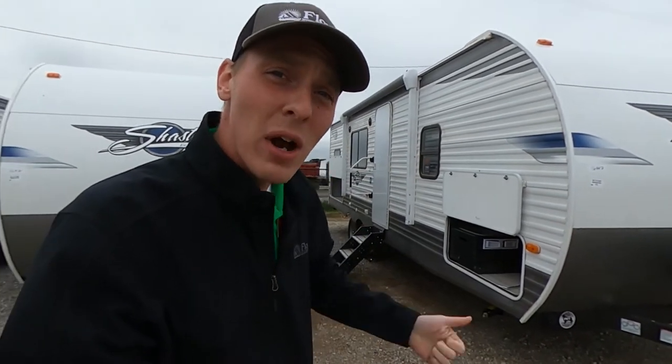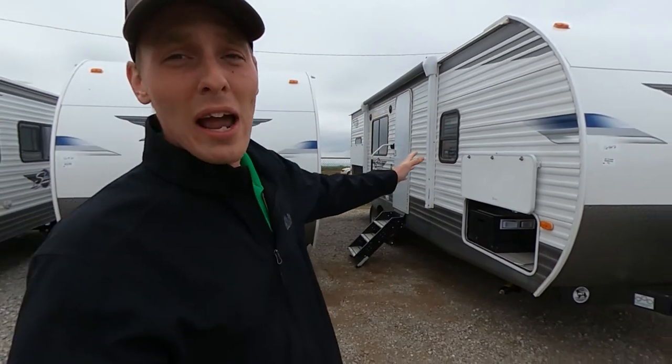If you guys enjoy this video, hit that subscribe button. I'm so close to getting that 100 — I'm at 96 last time I checked. If you do like this thing, subscribe, give me a comment, give me a like down below, all that good stuff. You know the drill, but let's get into it guys.